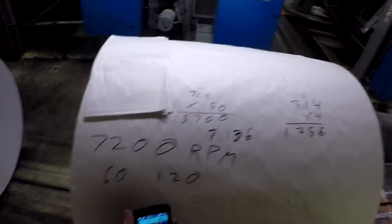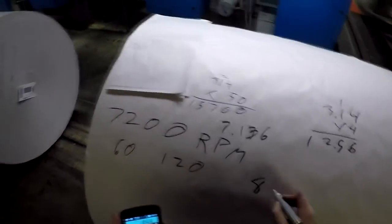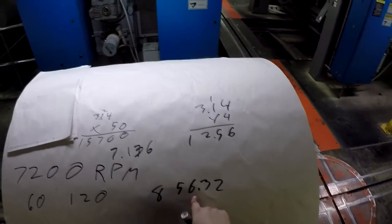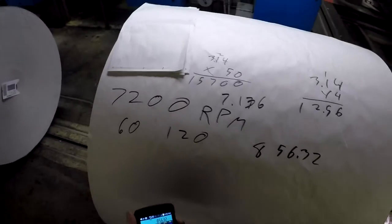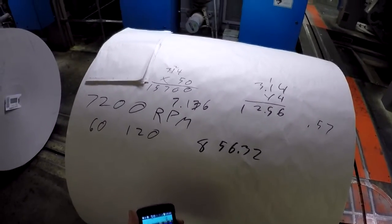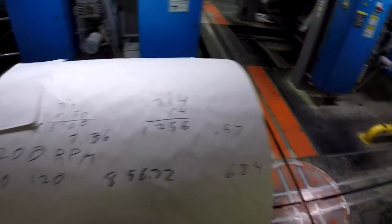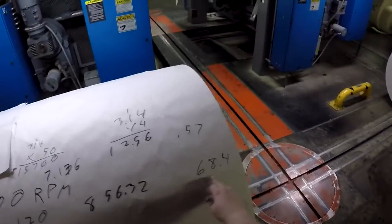If it's spinning around 120 times and reading at the outside where you can get 7.136 pieces of paper, that's 120 times 7.136 equals 856 pieces of data every second. Now at the center, 12.56 divided by 22 is 0.57, and 120 times 0.57 gives you 68.4. So in the same amount of time, depending on where it's reading, it could read 856 units or 68 units.